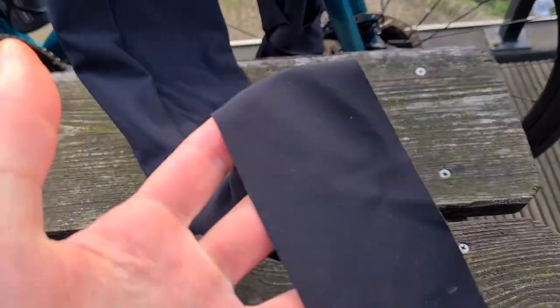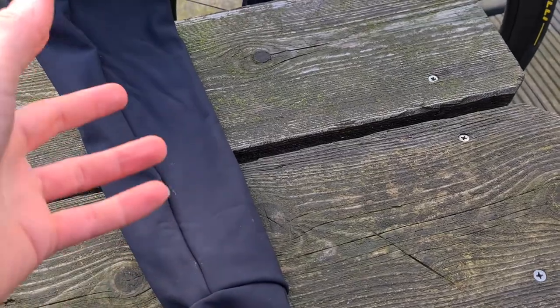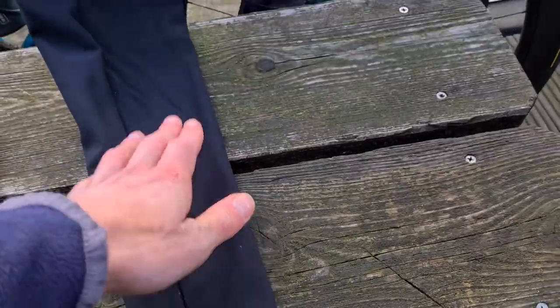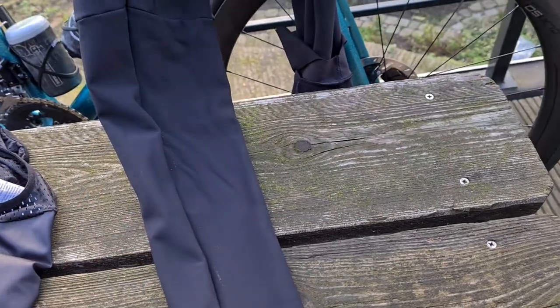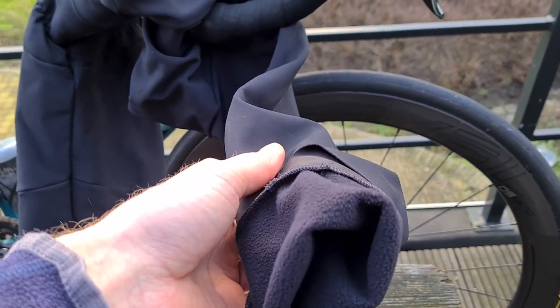At the bottom of the legs, there are grippers so they don't ride up — in Dutch we say 'kruip in je mouw.' So also your feet and the piece where the socks are will stay nice and warm with normal cycling shoes.